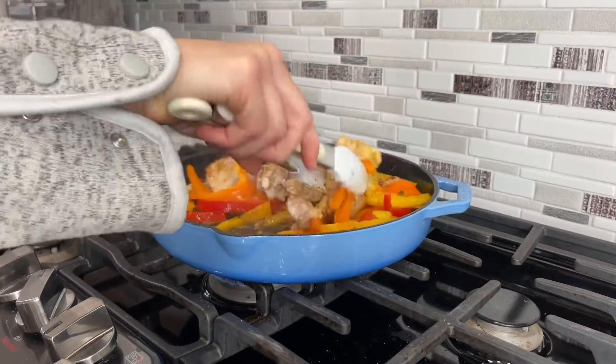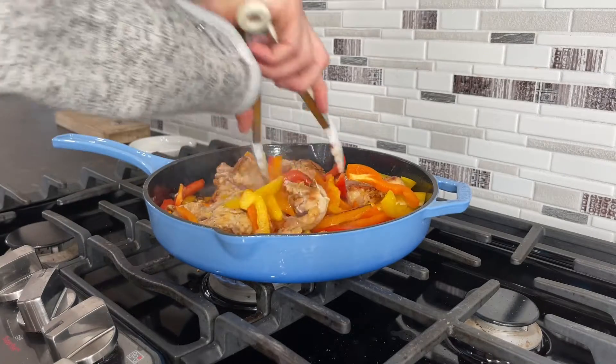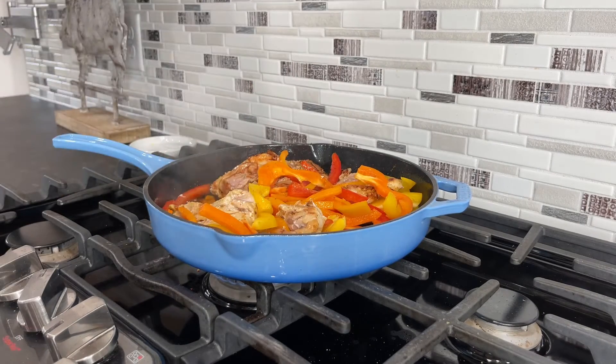It comes in a variety of colors, so check it out for yourself for in-home use, or it also makes the perfect gift.